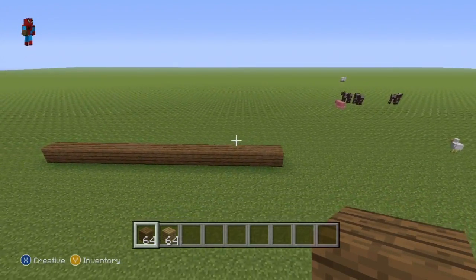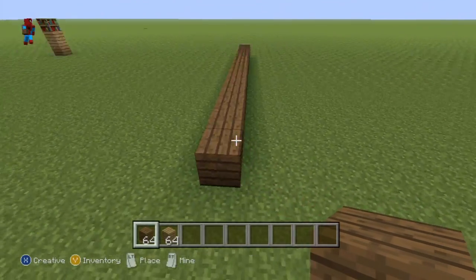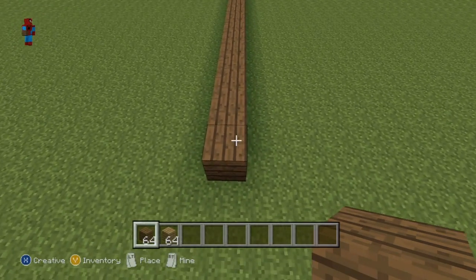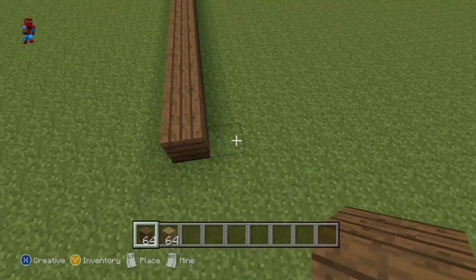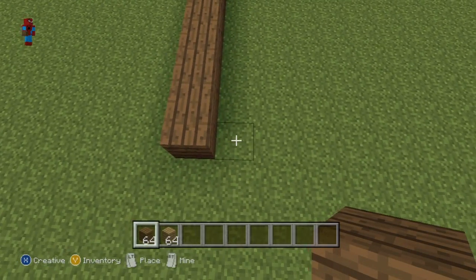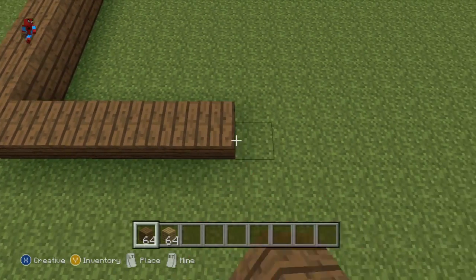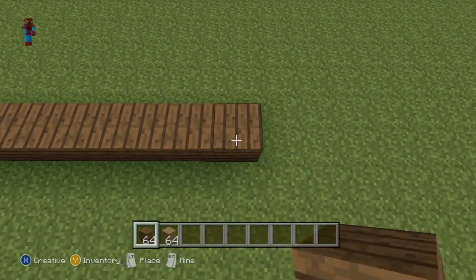And once you have your row of 16 spruce wood planks, this is what you want to do next. Take a sideways view to the end of your row, so from this 16th block, going right of it, back in that direction, you want to do a row of 15 spruce wood planks: 1, 2, 3, 4, 5, 6, 7, 8, 9, 10, 11, 12, 13, 14, 15.